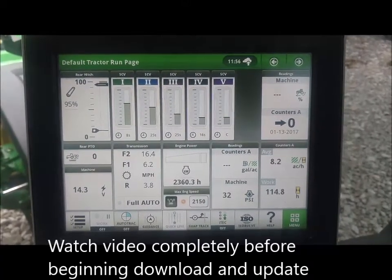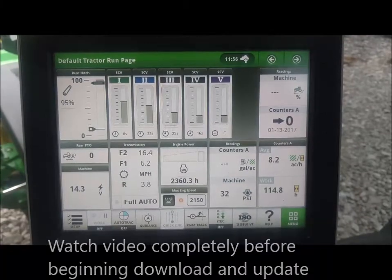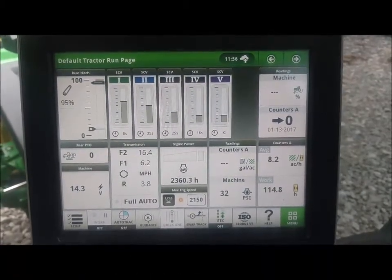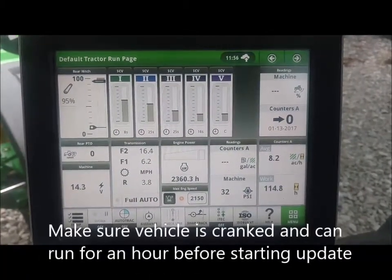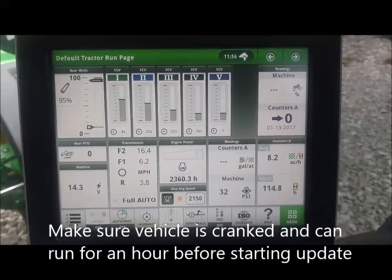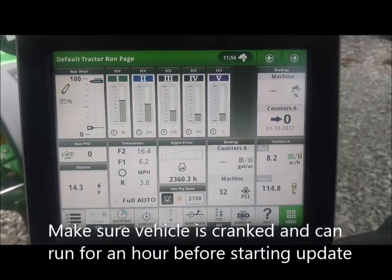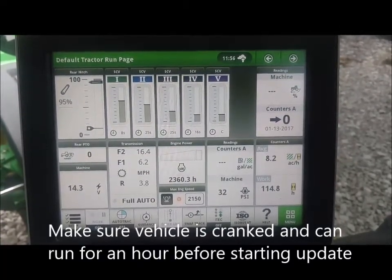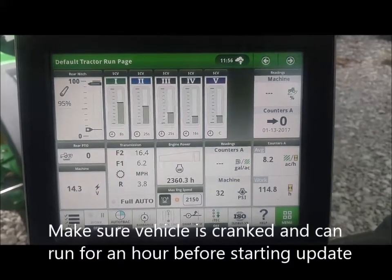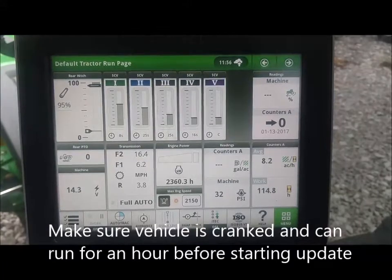First thing — always, whether I'm doing an update with a thumb drive or over the air, you want the vehicle cranked and running. If you ever lose voltage while doing the update, you will actually blank the entire vehicle and it takes almost a day to get it back up and running. So always be sure before you start updates that the tractor, combine, sprayer, or any vehicle is cranked and running.